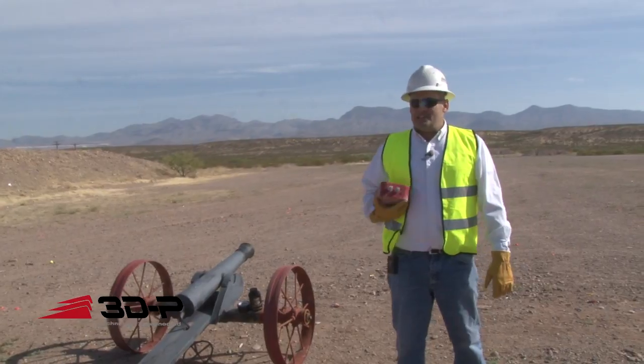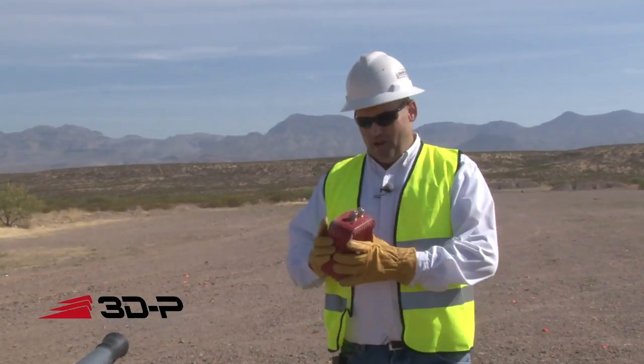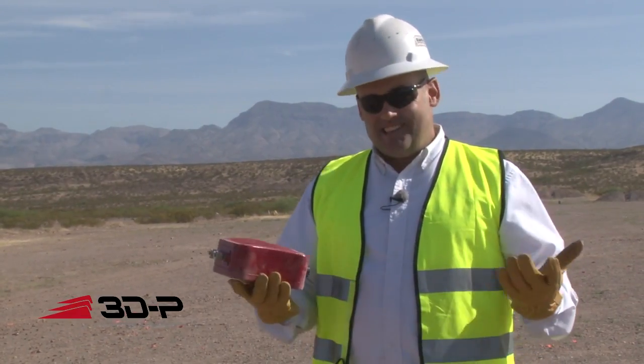Hi, I'm Ron White with 3DP. We're always touting how rugged our endpoints are. Today we're going to prove it. This endpoint has actually been thrown out of an airplane about four times, it's been shot twice, and it still runs.